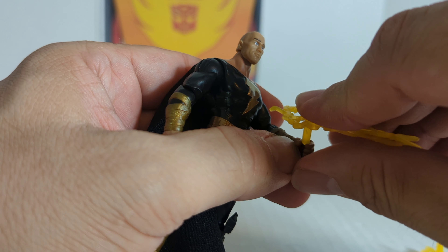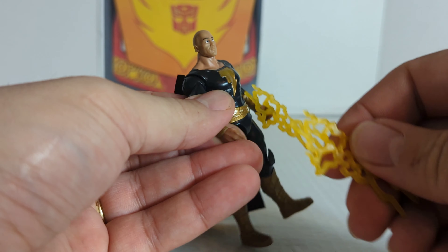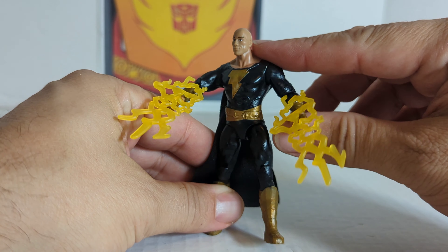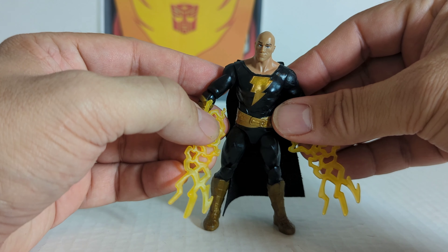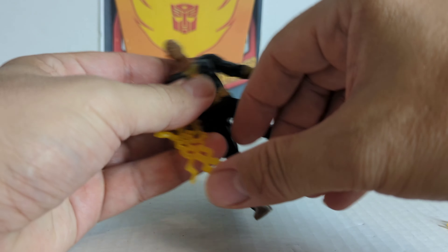We'll go through articulation and then some cool comparisons. There he is with his lightning bolts — you really can't do much with them, but that's Black Adam.